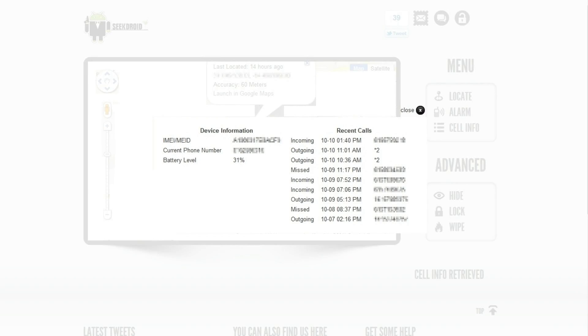It tells you how charged your battery is, your phone number, your MEID, and incoming and outgoing calls. If somebody stole your device and was using it, you would know exactly what they're doing, where they're at, and you can make your phone go nuts.